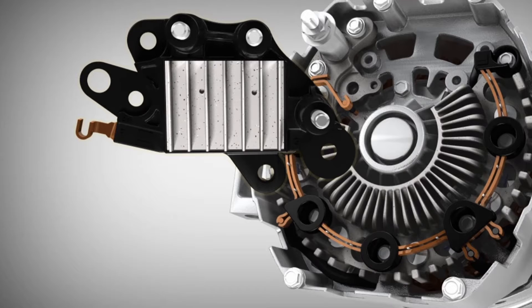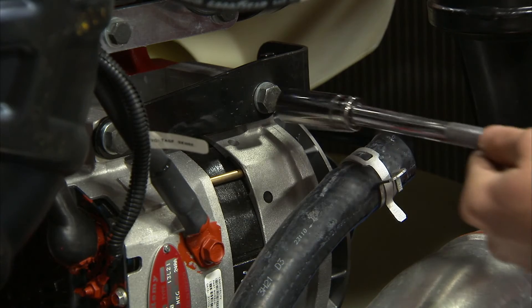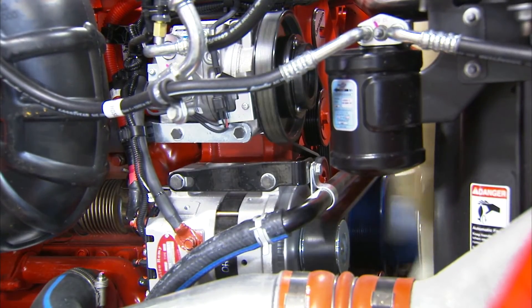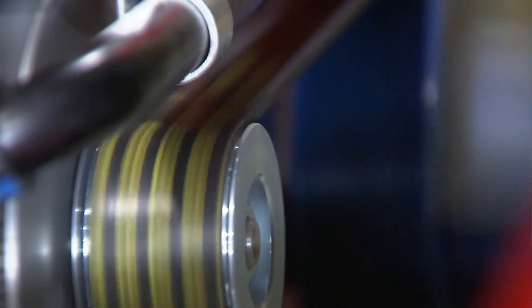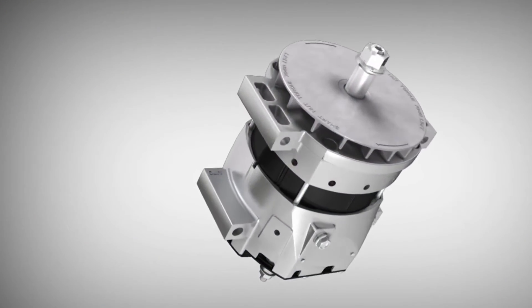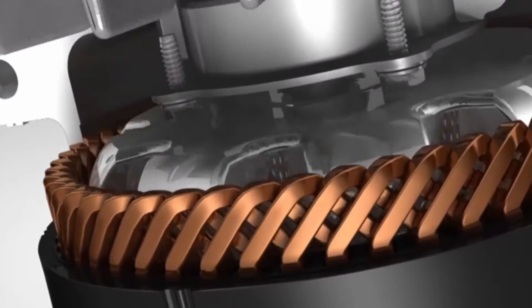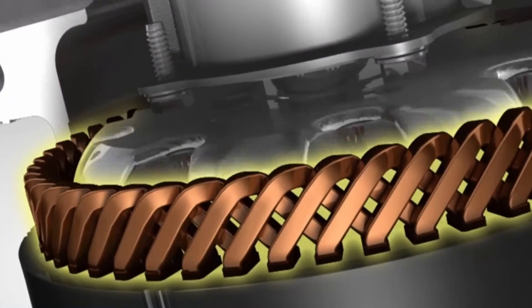Now let's look at how an alternator actually works. The alternator is mounted onto the engine. When the engine is running, it uses a drive belt that wraps around a pulley. The pulley turns the alternator's rotor, and as the rotor turns it creates a magnetic field, generating AC power — also known as alternating current power, hence the name alternator.